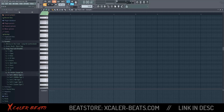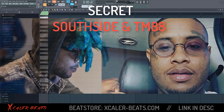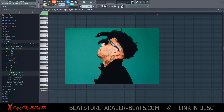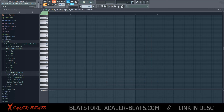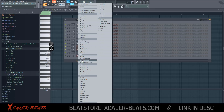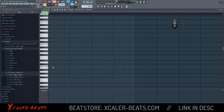What is up fam, today I'm showing you how to make the Southside and TM88 trap scale so you can make beats like TM88 or Southside. First you need to open a plugin — open the sampler by clicking here on 'none', then open the sampler. Now I'll show you the secret Southside scale.